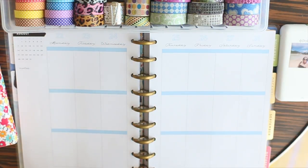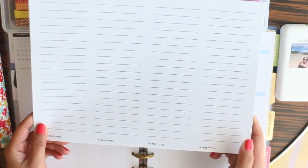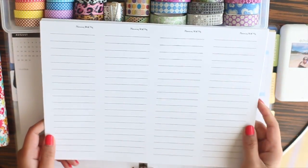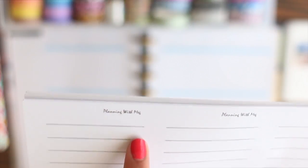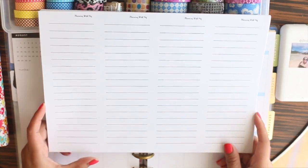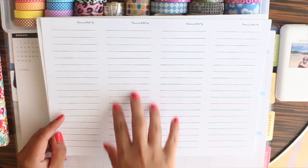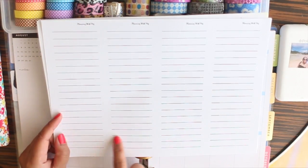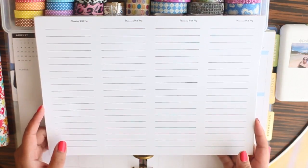I just wanted to show you something. I printed these papers — it says 'Plan with Meg' — and I made this with Microsoft Word. I put four columns and then did the underscore all throughout so that I could have those lines, and I plan to use this as my notepad.